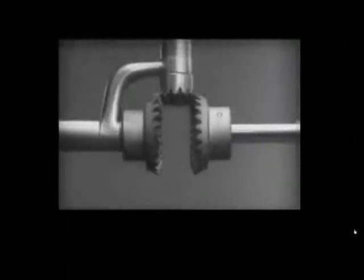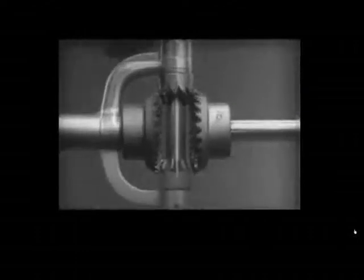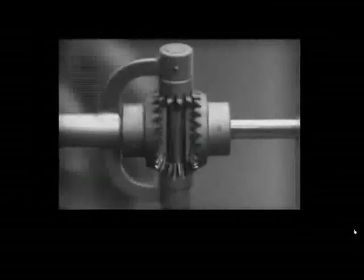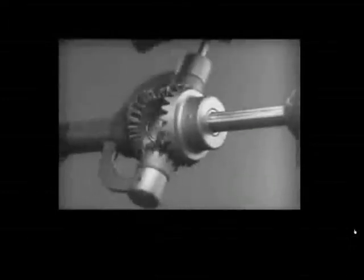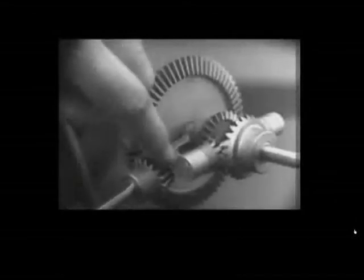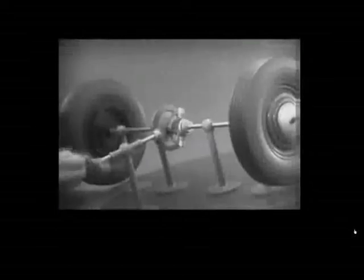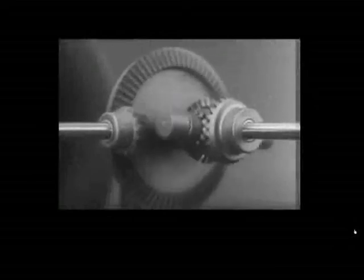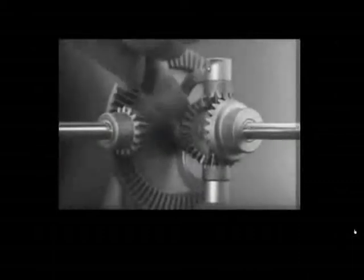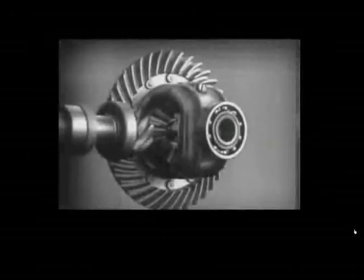The edges are cut so that they will fit together more smoothly and silently, and another gear is added to share the work of driving the axles. The principle is the same. In order to turn the support and drive the wheels, we can fasten a large gear here, connected by a smaller gear to a source of power. Notice that the power is connected to the differential at the center line. We can make our model more compact by moving the gears closer together.